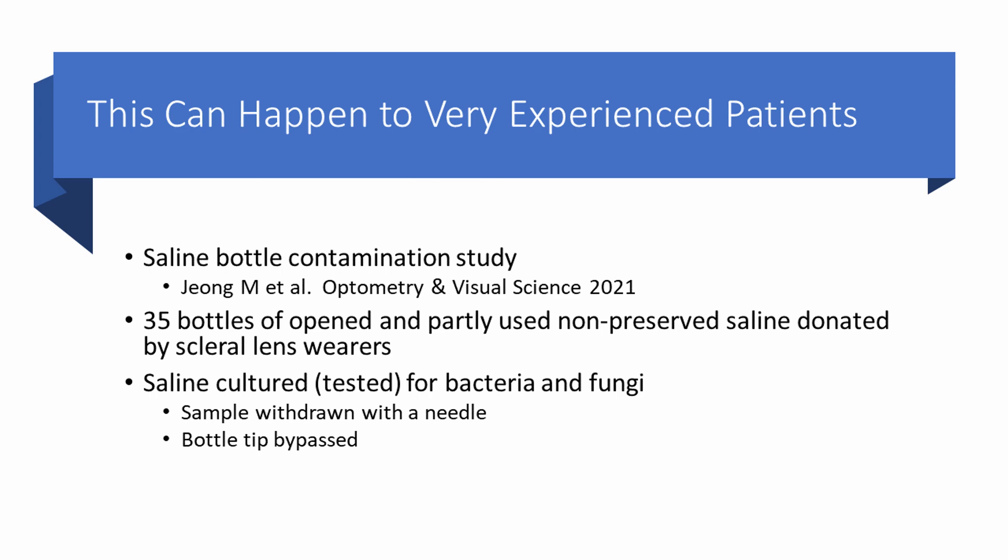Contamination of the bottle tip can happen to very experienced patients. One of the most valuable studies that illustrates this is the PuraLens contamination study. PuraLens is a preservative-free saline in a bottle, frequently recommended as a filling solution for scleral lenses. 35 scleral lens users donated opened, partly used bottles of PuraLens, and the saline was cultured — tested for bacteria and fungi. The investigators used a needle to withdraw a sample of the saline and bypassed the bottle tip, so they were checking actual contamination of the leftover saline, not just the bottle tip.